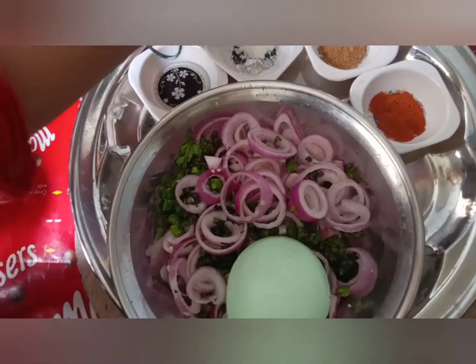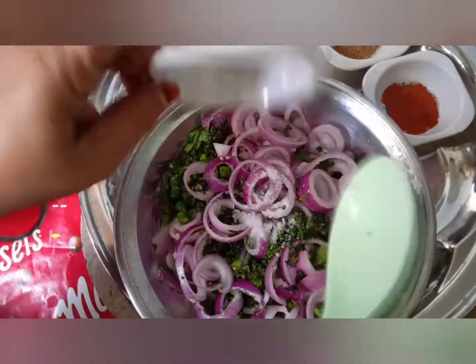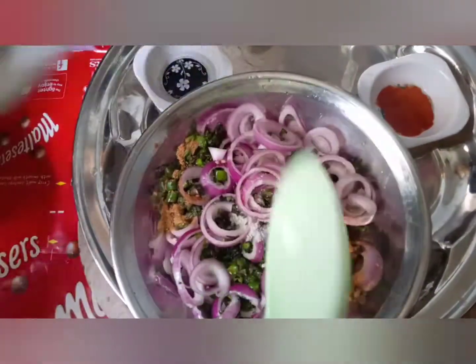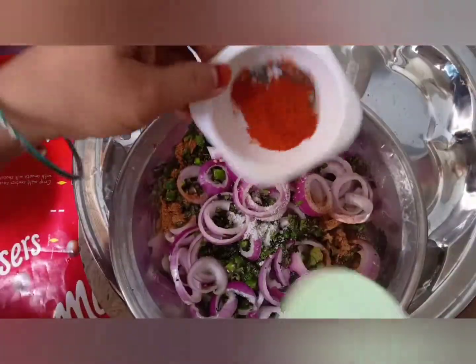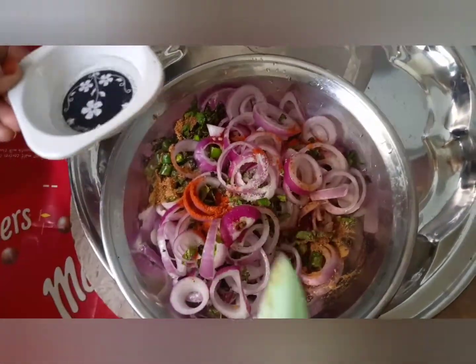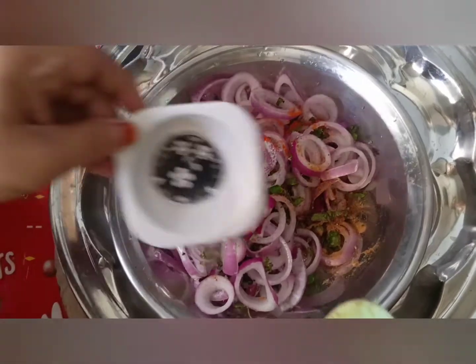अब हम इसके अंदर नमक शामिल करेंगे, चाट मसाला शामिल करेंगे, कश्मीरी मिर्ची शामिल करेंगे, और लास्ट में बिल्कुल हम इसके अंदर सिर्का शामिल करेंगे.